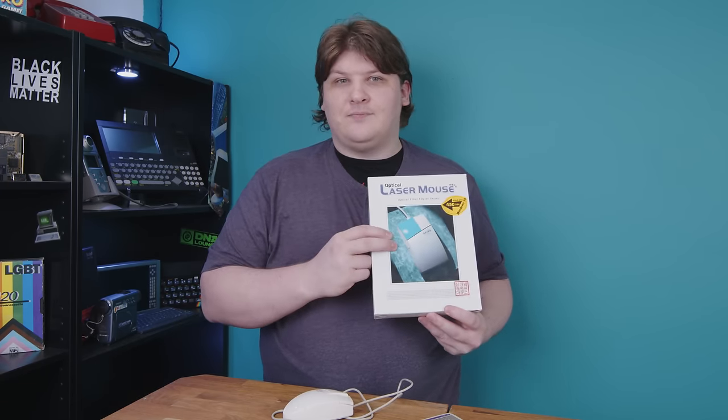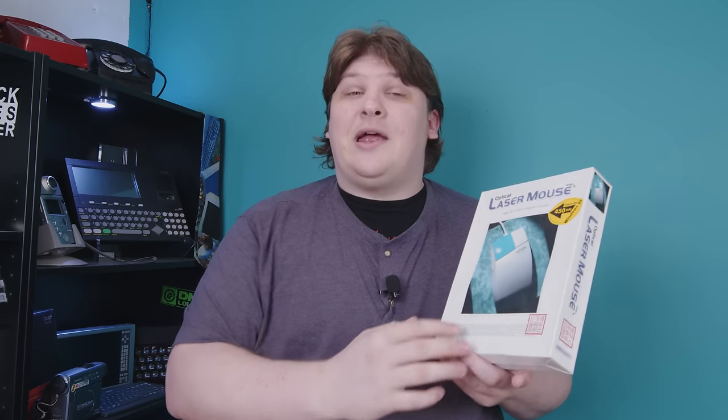And here it is. I'm very grateful to Clint for sending this thing to me. It's kind of amazing to watch a video about something fascinating and confusing that a million other people have seen, and then get to take it apart with my own two hands and try and figure out what makes it tick. But hopefully my attempt at an explanation is worthwhile.